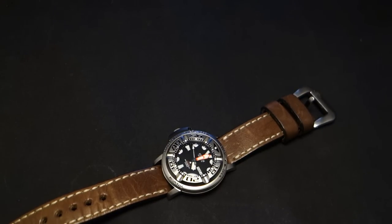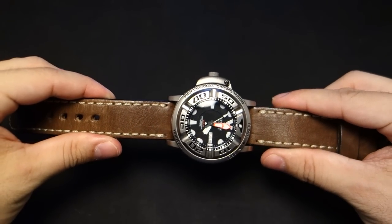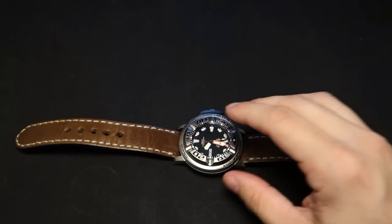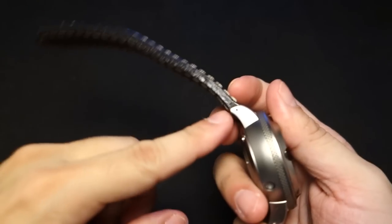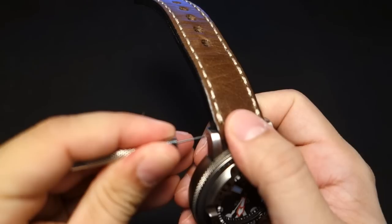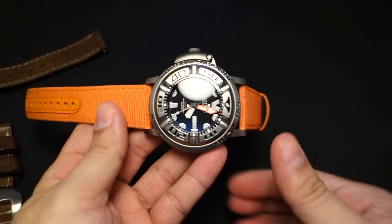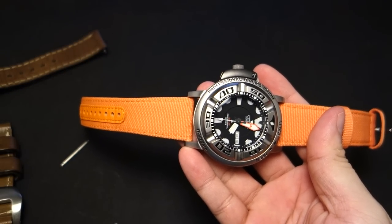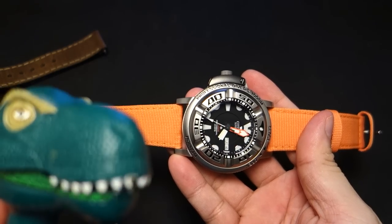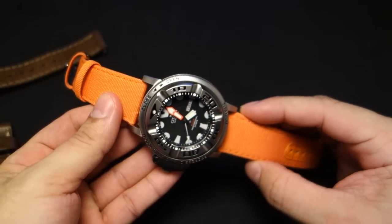I'm going to put on a different strap just to show you what it looks like. Because these aftermarket lugs are drilled, it makes swapping straps super easy. Look at that — oh my gosh, isn't that a beautiful thing? That's just so beautiful. I really like that watch a lot.